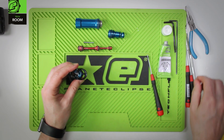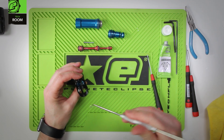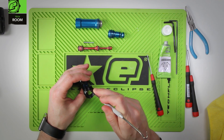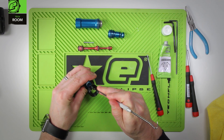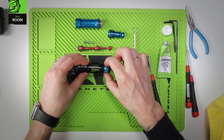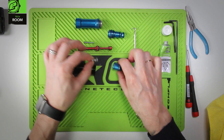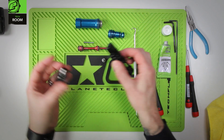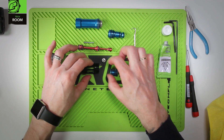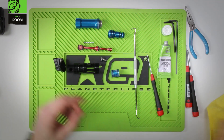We have a couple of final components inside here. We have the switch, which will need a pick to carefully go inside and pull the switch out. Also inside here we have the plunger, which is what holds the bonnet in place. Those are now all the components of the drivetrain.